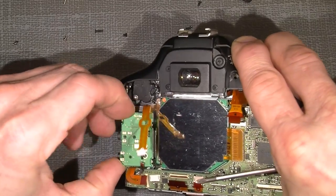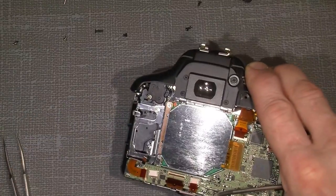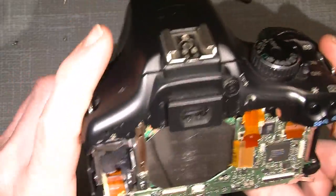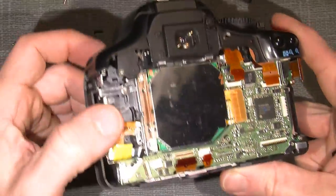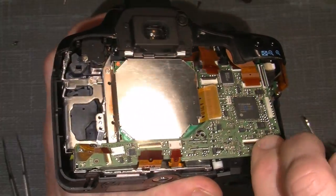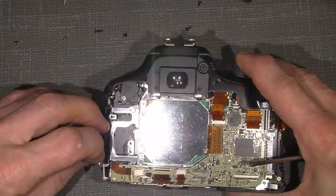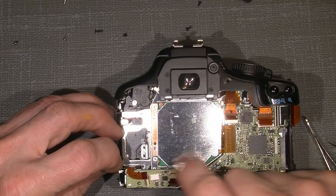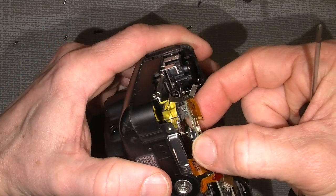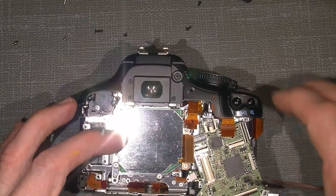Maybe I can fix the shutter, I don't know yet. Now we have a little more open view inside. I could just lift this up and hopefully lift out anything here — just some flex cables. And here we are.